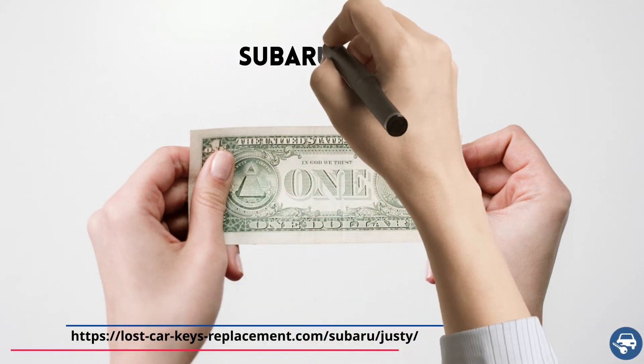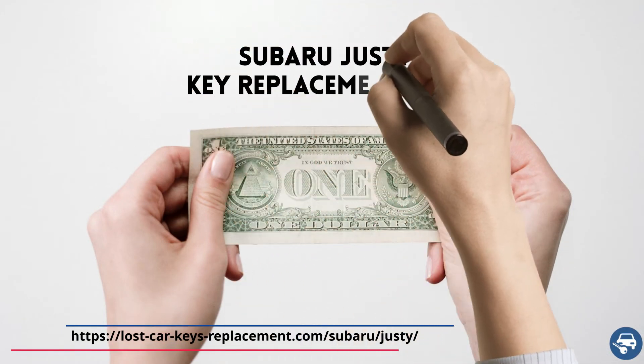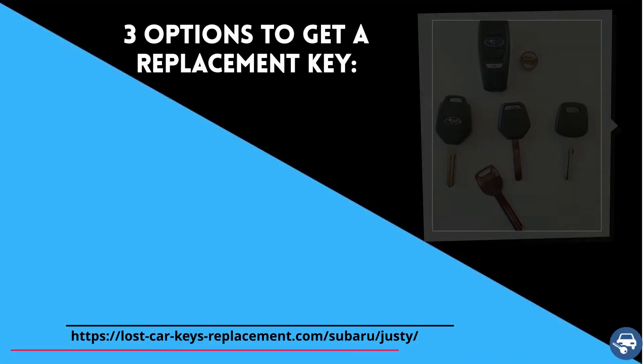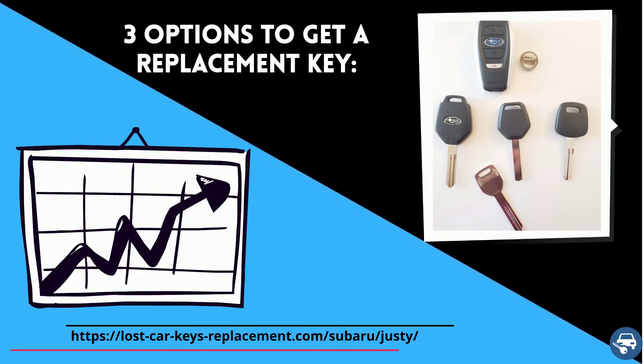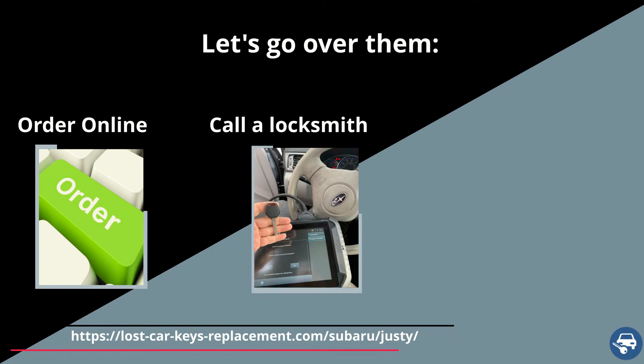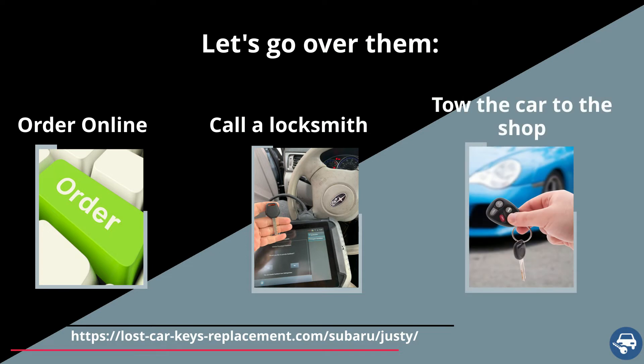Now let's go over Subaru Justy key replacement cost. You have three options to get a key replacement, and the price varies depending on where you get the new key. First, get a key online and then have a locksmith or dealer cut it for you. Second, call an automotive locksmith who can come and make you a key or change the ignition on site. And third, tow the car to the shop.